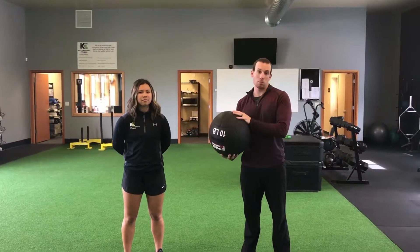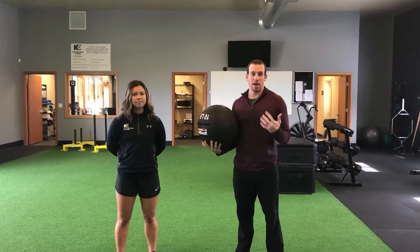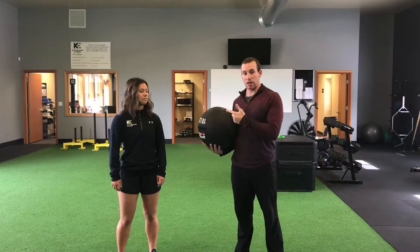Now we're going to talk about generating power in the upper body. Again we have our medicine ball — it's great for a lot of power exercises. Any of these power exercises we're going to do five reps or less, and every rep is as powerful as possible. Today we're working on the chest pass. This is a great one we're going to do with partners, so I have Kayla here to help me out.